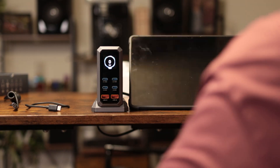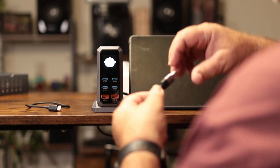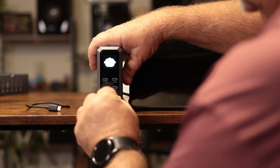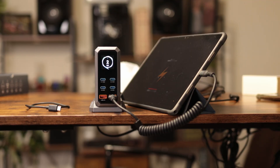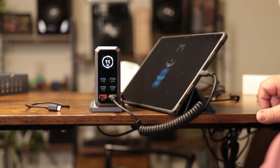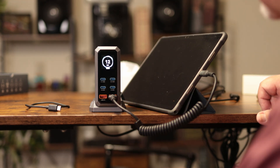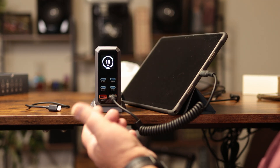I want to plug a USB-A cord into the tablet and see what it charges at. It's doing about the same — dropped to 2-3 watts, went to sleep, then 11 watts. The tablet is not on, so it'll charge through the USB-A at about 15 watts.